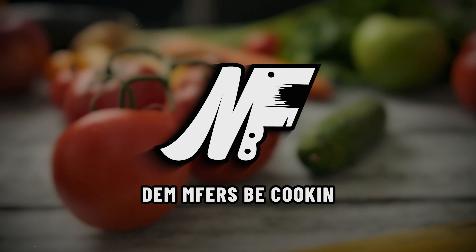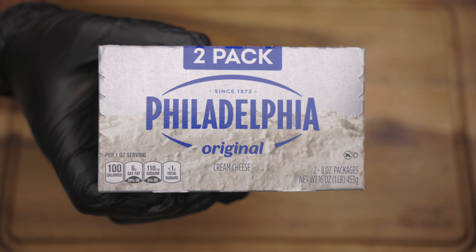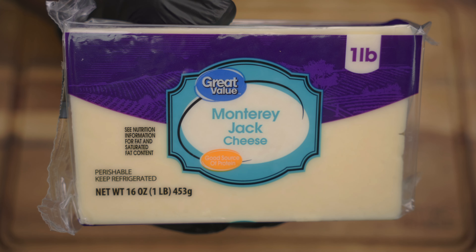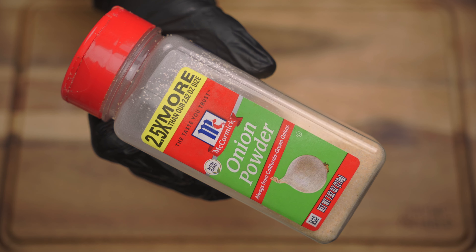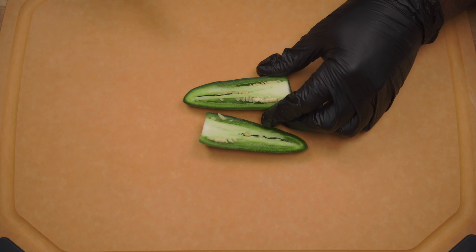For this recipe you will need bacon, jalapeños, green onion, cream cheese, cheddar cheese, mozzarella cheese, monterey jack cheese, sour cream, salt, black pepper, garlic powder, onion powder, cayenne pepper, and smoked paprika. We're going to begin by scooping the seeds out and dicing four jalapeños.